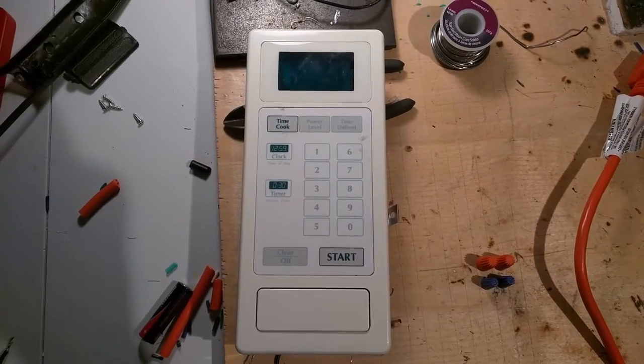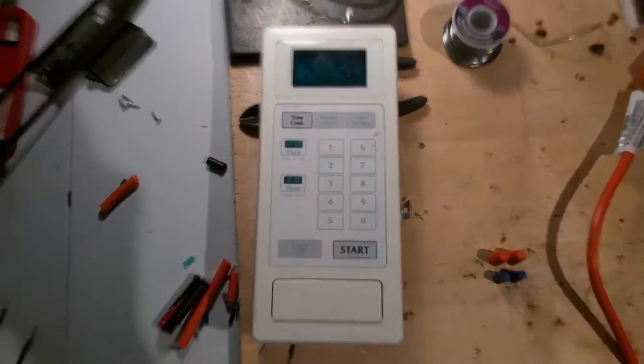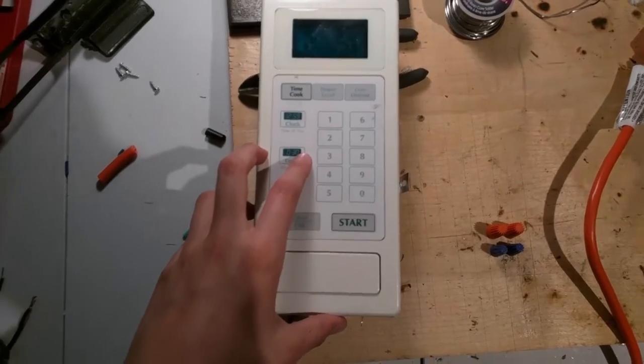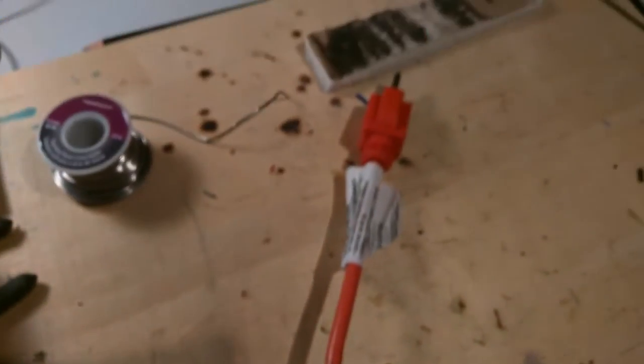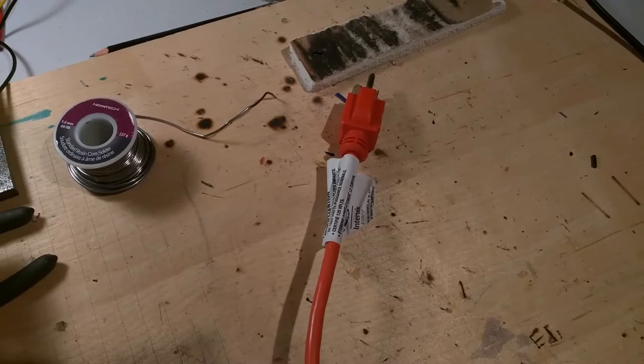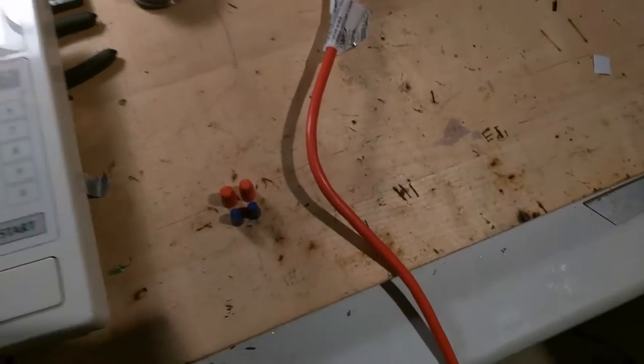In this video, I'm going to show you how to take an old or broken microwave and turn it into an appliance timer. You're going to need the front panel from a microwave, four wire nuts, and an old extension cord — or you can buy one from the dollar store like I did.